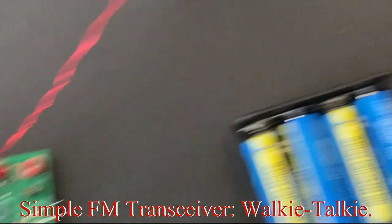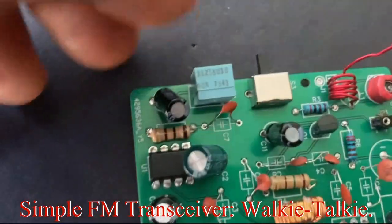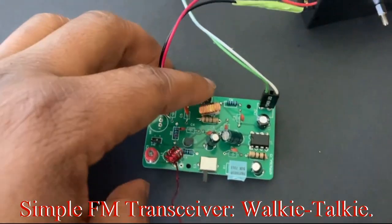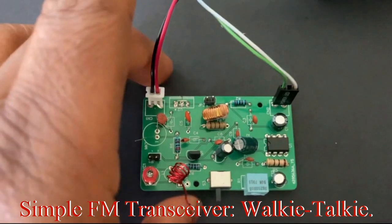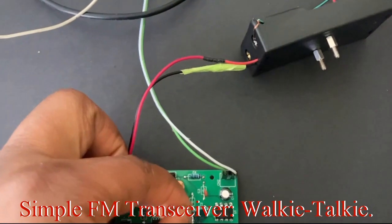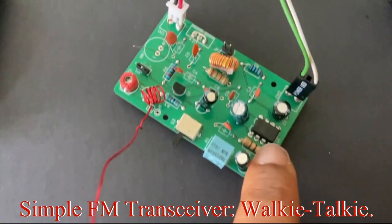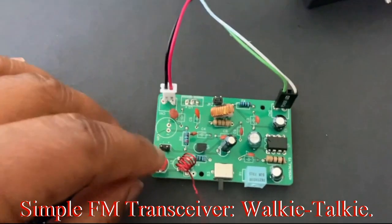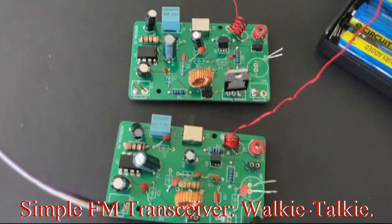We have the transmitter here and the receiver over there. If you want to turn this into the receiver, just flip the switch — now this one is the receiver and that is the transmitter. The audio is pretty low, so we're still using the amplifier. I even have a booster capacitor to boost the signal from this amplifier by 20 times, but it still seems low. The signal coming from the receiver needs a bit more amplification before going into the power amplifier.